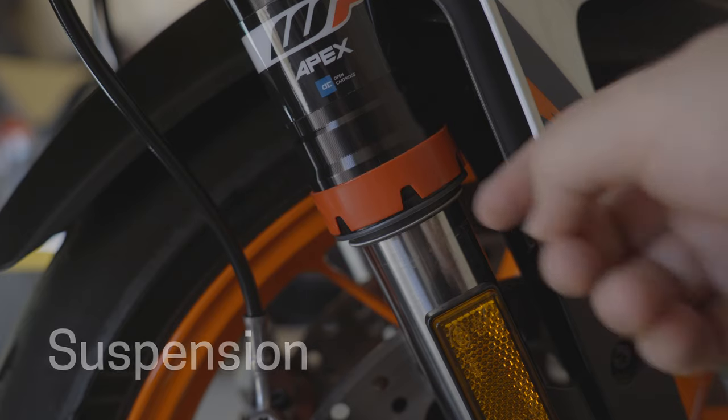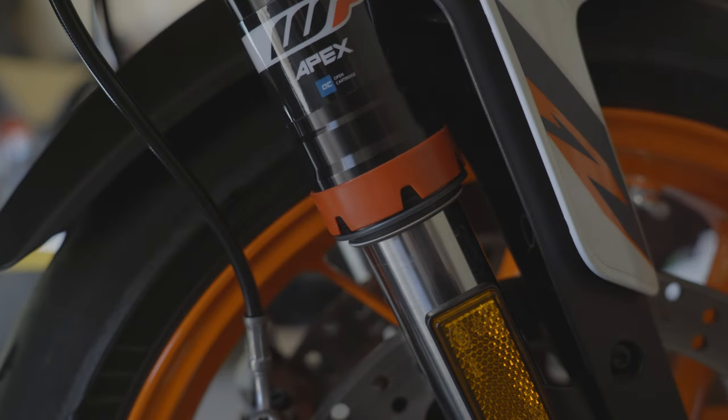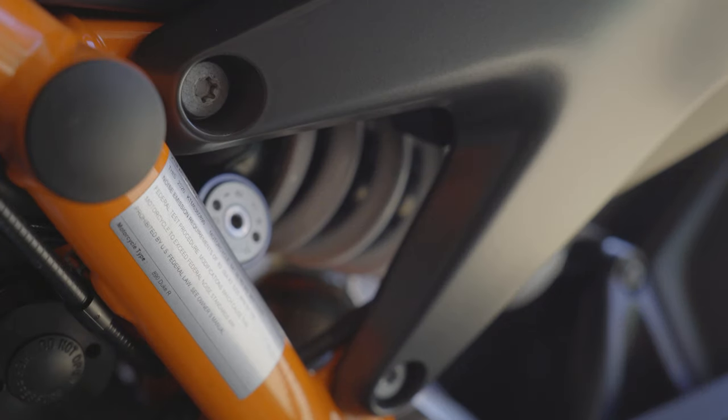Next we're going to be looking at our suspension — are those dust boots still good, and is there any damping fluid leaking out?